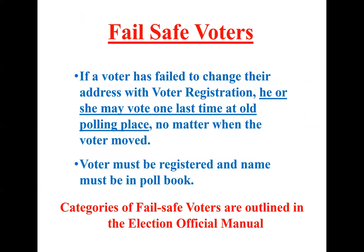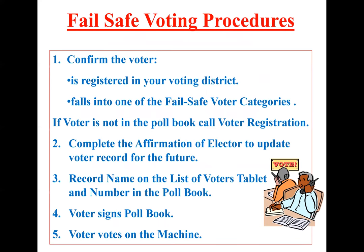Failsafe voting. If a voter has failed to change their address with our voter registration department, they may vote one last time at their old polling place, no matter when they moved. The voter must be registered and their name must appear in the poll book. For instance, if somebody previously lived in Bensalem and moved to Doylestown, they are permitted to go back to their old polling place one last time. If the voter is not in the poll book, call voter registration — our numbers are on the inside of your election manual, and we'll tell the voter where they need to go.